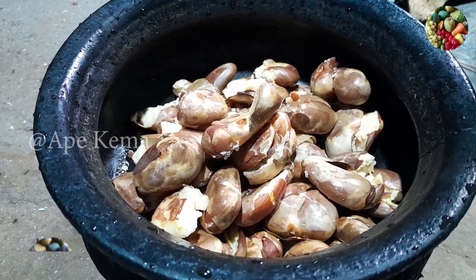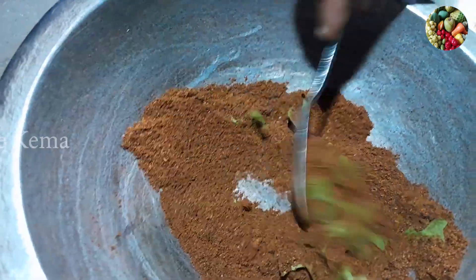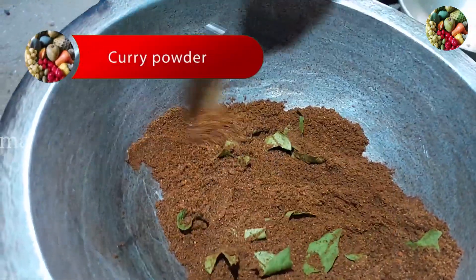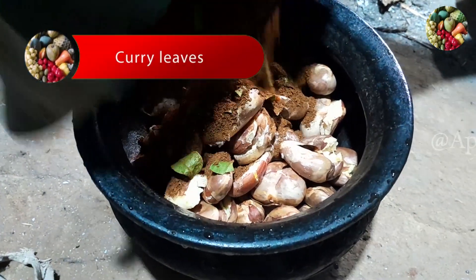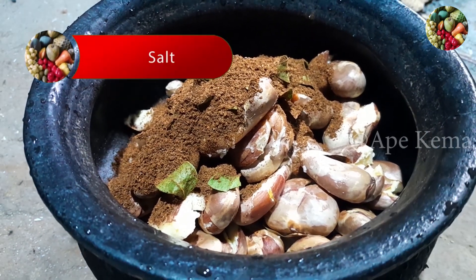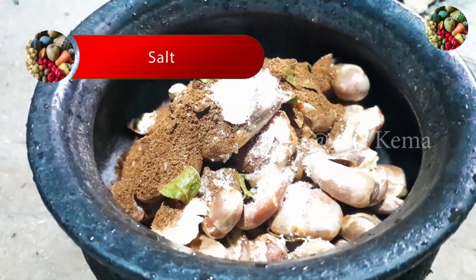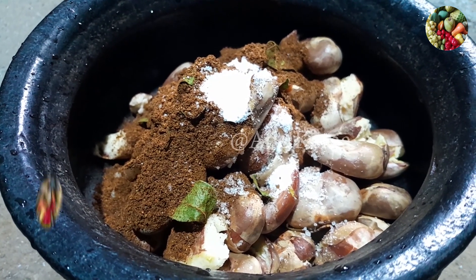Let's make the heat in the first place. Make the heat in the first place, and the miris and the leaves of the pair, and we will pass. Let's set the heat in the first place. This heat is cut.